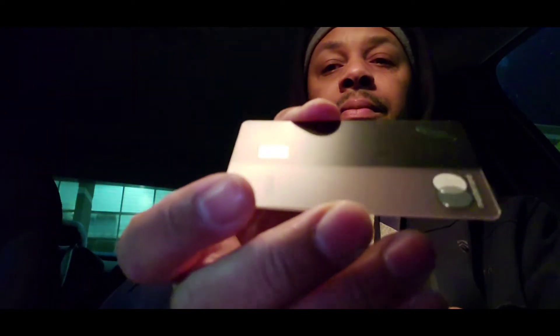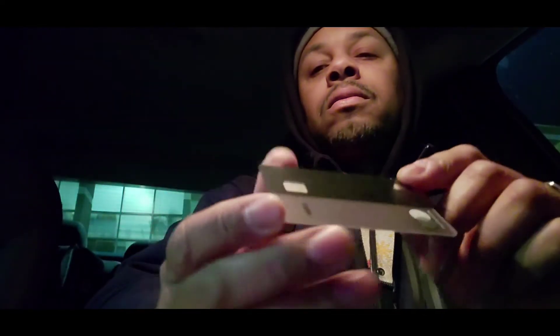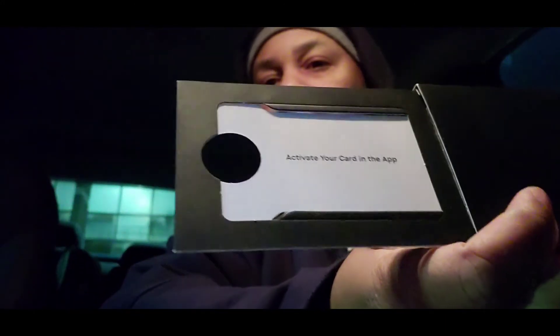A lot of you guys watching this video probably know the details and everything about the debit card, because you've been waiting on it and I'm sure you've been researching. I just wanted to show the card, and I'll make a video later explaining some of the other details. As soon as you get it, it's going to tell you to activate the card, and you go into the app and you just activate it.